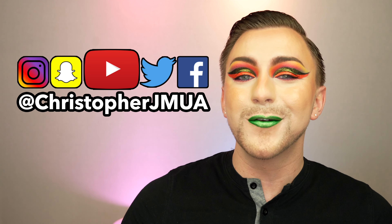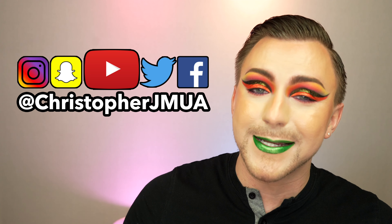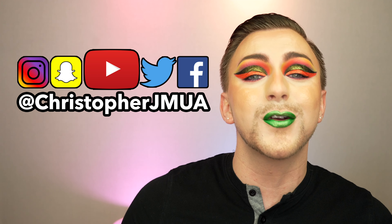Anyway guys, let me know what you think — let me know your thoughts and opinions down below. You guys know that I'm always hanging out down there with you in the comments, just chilling, just talking, so let's talk. If you enjoyed this video, please don't forget to give me a thumbs up. Also, if you like this look and you want to see more looks like them, you can follow me on Instagram, Twitter, Snapchat, and TikTok. My username is the same for everything — it's just Christopher JMUA. I love you guys so, so much and I will see you in the next one. Bye!